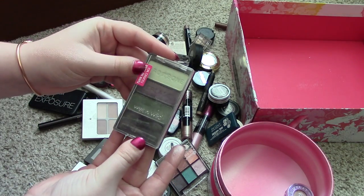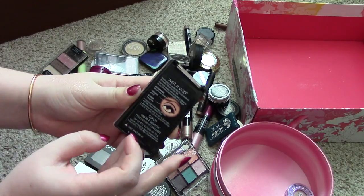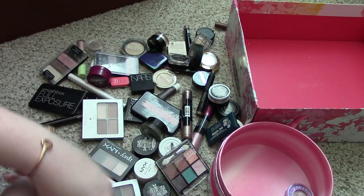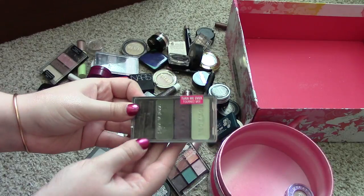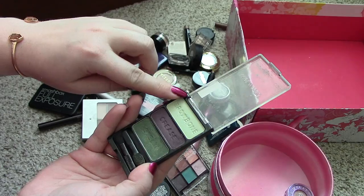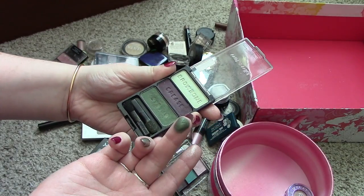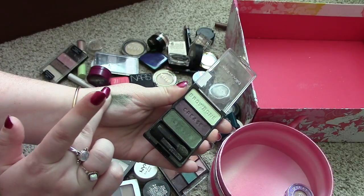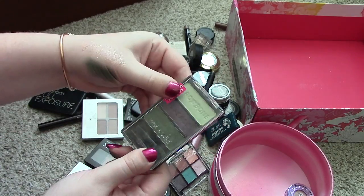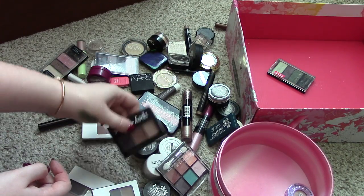Let's move on to this one here. This is a Wet n' Wild little three-pan palette in the color Cool as Cucumber. This has some really beautiful shadows in it. This bright green — I don't think I've ever really used it. It's a gorgeous green color, but I just don't reach for this sadly. This is like one of the good quality Wet n' Wild eyeshadows, but I just don't really need it. So I'm going to put it in the giveaway pile.